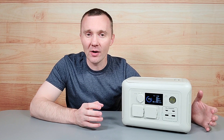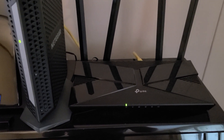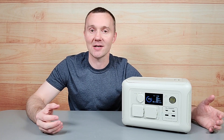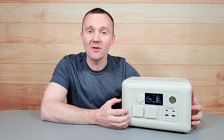Sometimes my power will go out and come back on, and then my Wi-Fi router and modem has to reset, and it takes a few minutes before we get internet again. This can be really annoying, especially if you work from home and you're dependent on having internet access. So I want to hook it up to my Wi-Fi router and modem and see if it will keep the internet on if the power goes out.